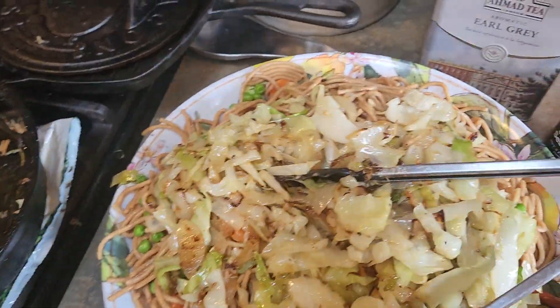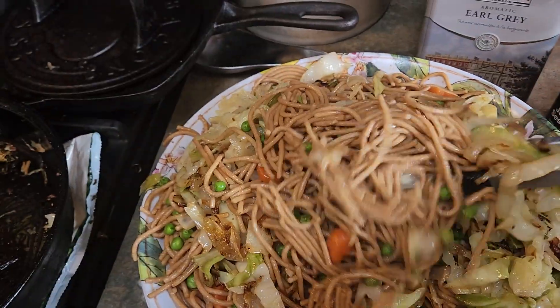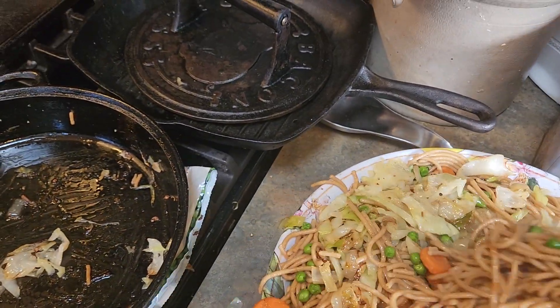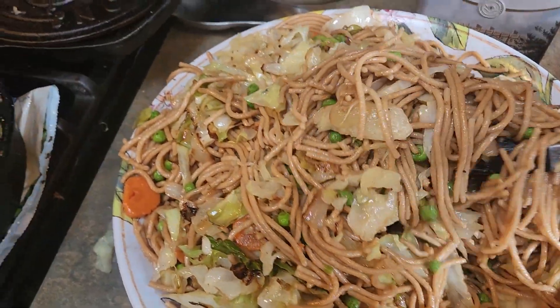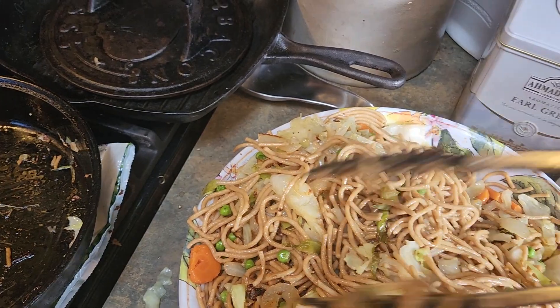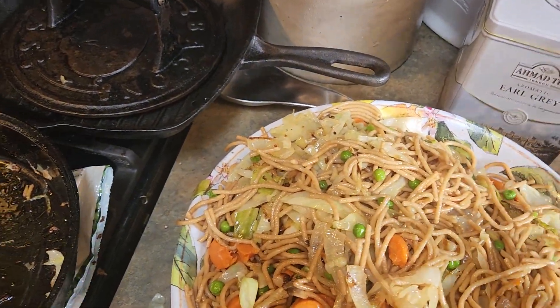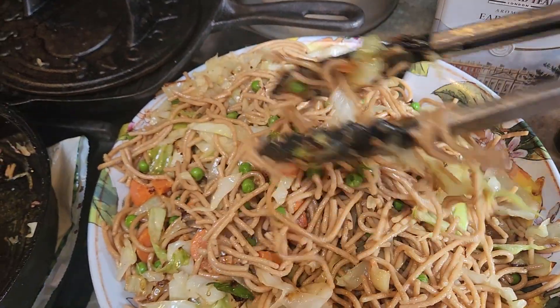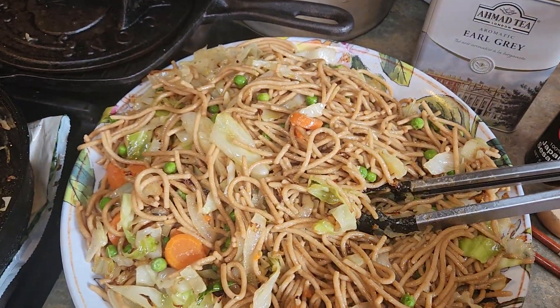Then you're just going to toss this up. These chopsticks are clean, nobody ate out of them, but it's fun to serve it with chopsticks. So now that you mix it up, it can be however many vegetables you like — the little mini corns. That's not a traditional lo mein, but it can go nicely. So I have peas and carrots, onions and cabbage.